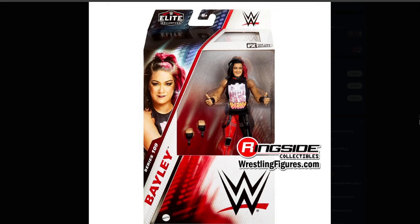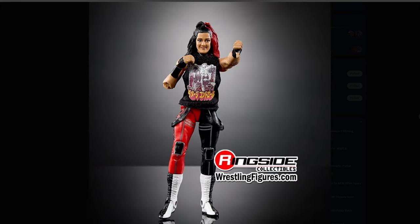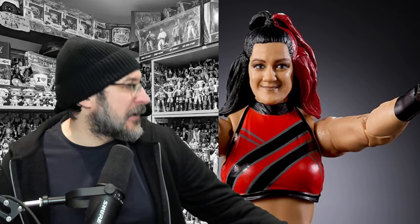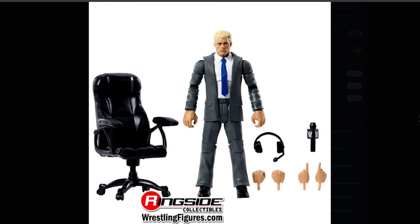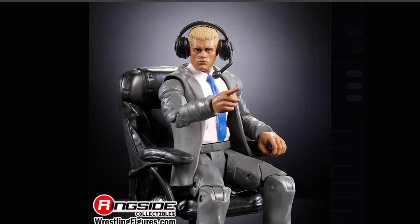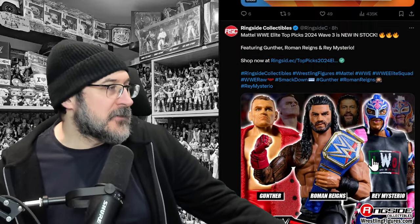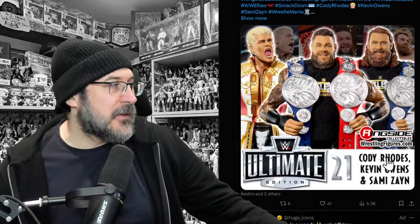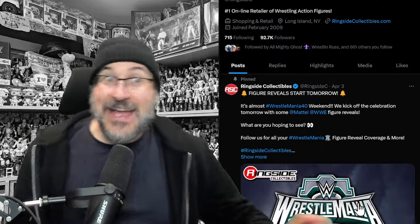We've also got Bayley — Damage Control Bayley. I still had Damien Priest on my mind. I really like that Bayley figure. Then as part of 109 we've got Cody Rhodes in a suit coming with a chair, headphones, and a microphone — this is commentary Cody Rhodes. Dominic Mysterio is going to be part of Elite 109. We've got Top Picks Wave 3 on the way, Ultimate Edition 21 with Cody, Kevin, and Sammy. And that is everything for Mattel.